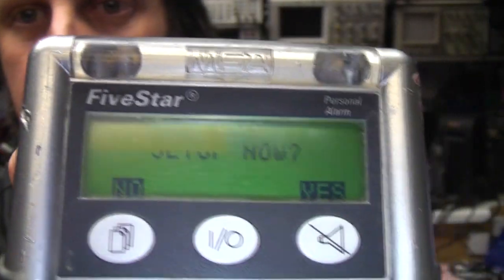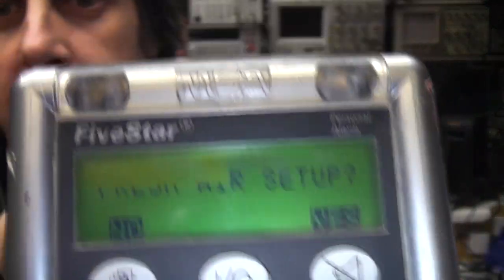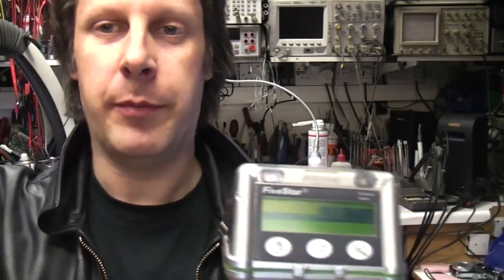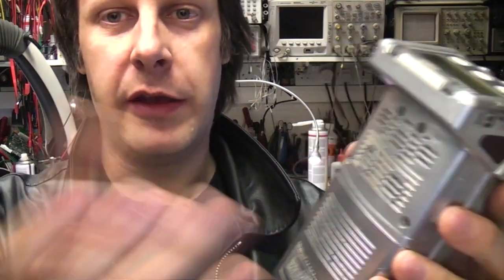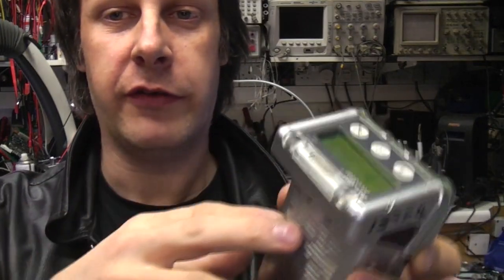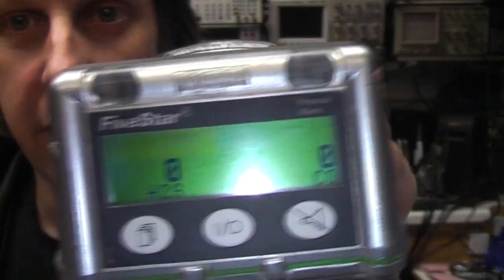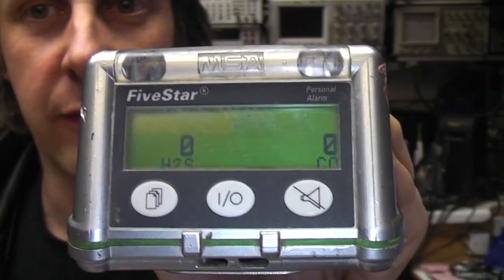It's now doing a self-test. It's now showing fresh air setup — I think what this basically is is zeroing the sensors. You take it to a place where you know the air is clean and then you say go, and that sets a baseline level for all the sensors. Because these are chemical sensors they're probably a little bit unstable. I looked through the manual online and there's a calibration clip that goes on there — you get reference gas bottles and give it certain known concentrations. It recommends doing that pretty much every shift. So this is now in its running mode — it's saying there's no hydrogen sulphide and no carbon monoxide in the atmosphere, which I'm quite happy about.